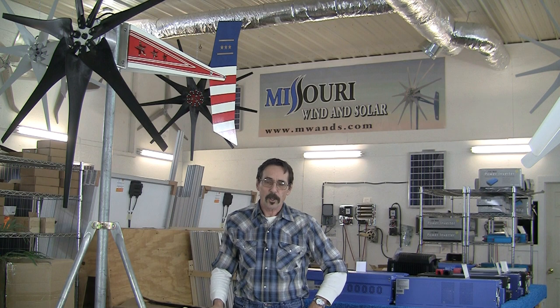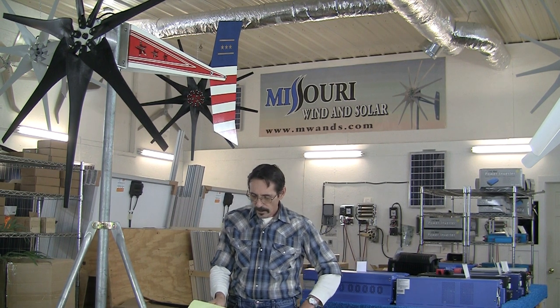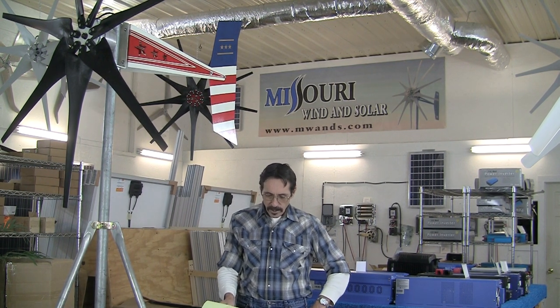I've shipped my wind and solar products to almost every country in the world. We have dealers in France, Spain, the Netherlands, Germany, USA, Ireland, Canada, and Mexico. I hope you enjoy my channel — please subscribe. I'm Jeff from Missouri Wind and Solar.